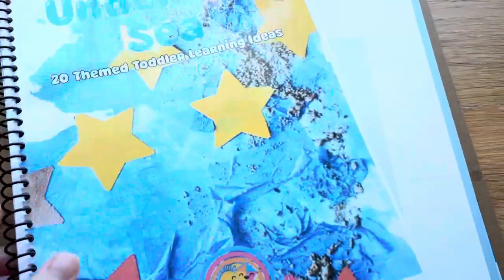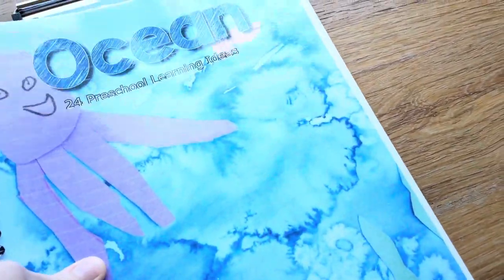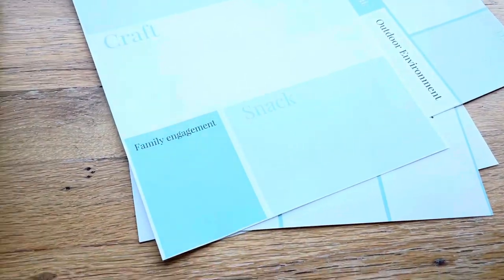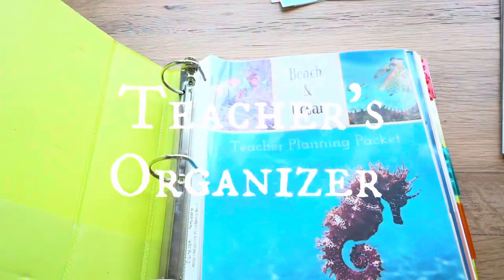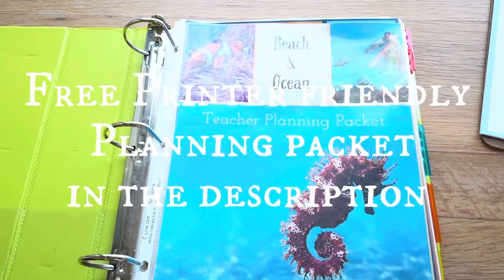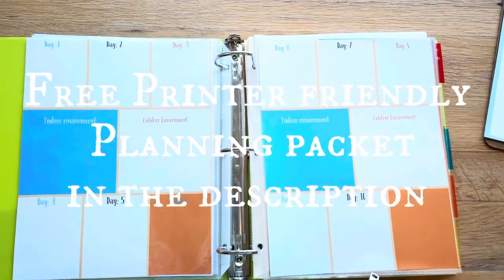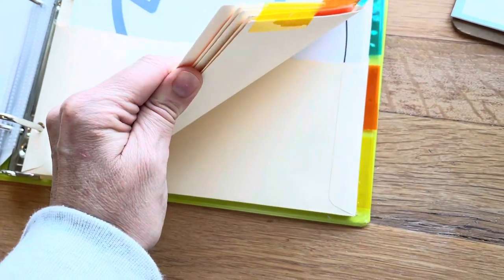You have your planning sheets all together with your curriculum guide, your computer, or whatever you're going off of - all your ideas on paper in one spot, and you haven't lost any of those important notes. So my teacher organizer - this is what it looks like. I've taken my planning sheets for my beach and ocean theme. Probably every theme I'll just make a different one like this and share it with you. Make sure to subscribe so you're not missing these - it's a great way to be excited about planning. I lay it out in these sheet protectors so I can see everything at once.